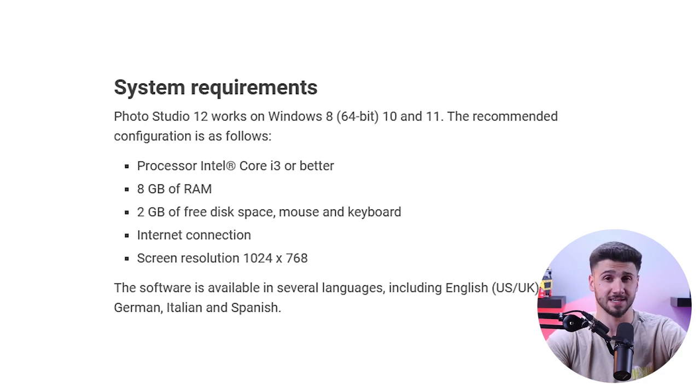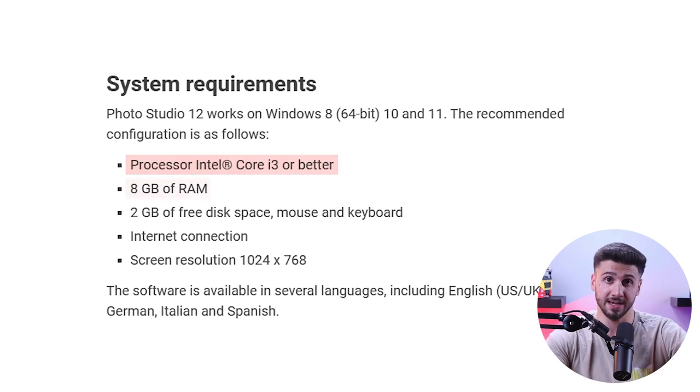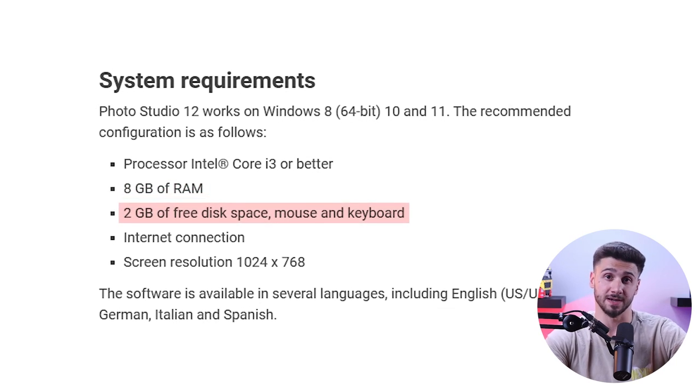Overall, playing with these features of inPixio Photo Studio is an amazing experience. It's a simple and fun photo editing software perfect for beginners and hobbyists who want quick results without dealing with complex tools. One thing I really like about inPixio is that you don't need a supercomputer to run it smoothly. The system requirements are pretty basic: an Intel Core i3 processor or better, 8GB of RAM, and 2GB of free storage. Most laptops these days have 16GB of RAM and decent processors, so you shouldn't have any issues. The software loads up quickly and runs smoothly with no annoying lags or delays.